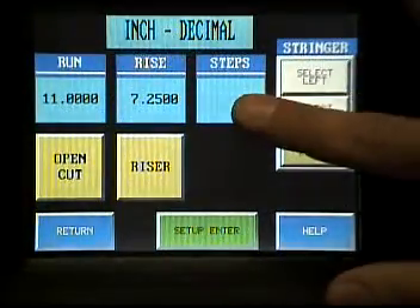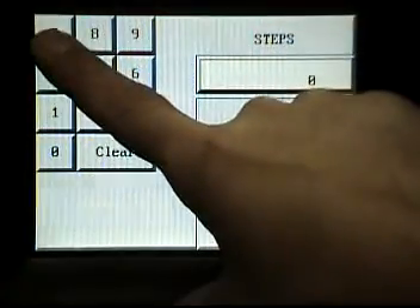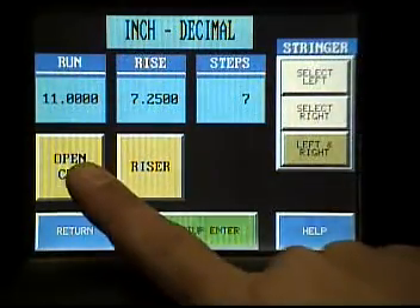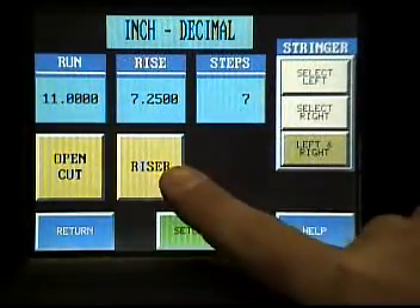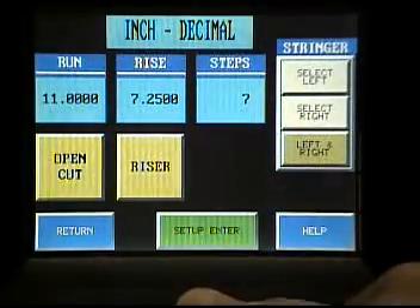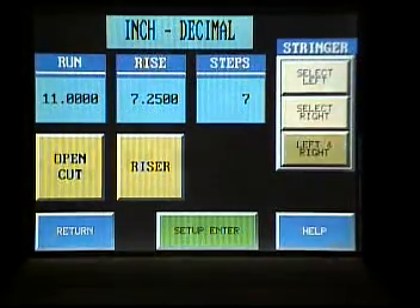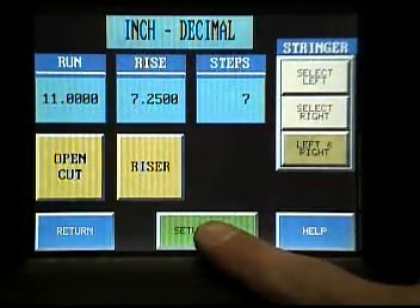And now the number of steps. I am going to enter 7. On this machine, you can also do open cut or blind cut. I am choosing open cut. Riser — I am choosing riser. Here you have your stringers. I could select left, right, or both. I am selecting left and right. And now I am pressing set up and enter.